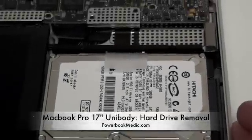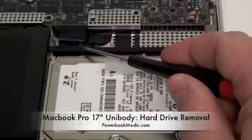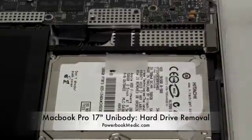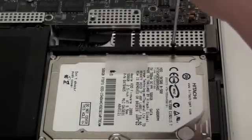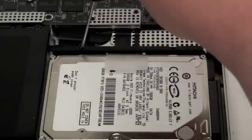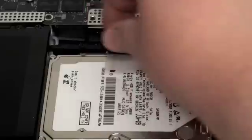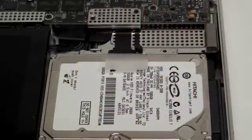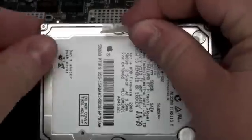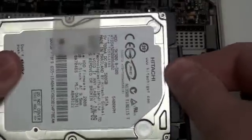Hard Drive Removal. To begin, get your Phillips head screwdriver and remove the two Phillips head screws from the lock bar. Once that is complete, remove the lock bar from the hard drive, lift the hard drive up, and disconnect the hard drive cable.